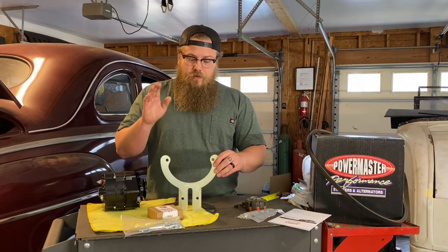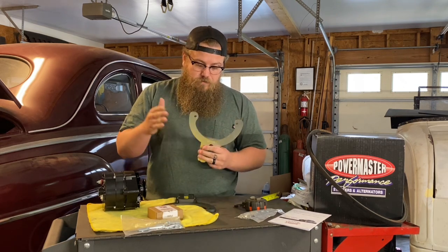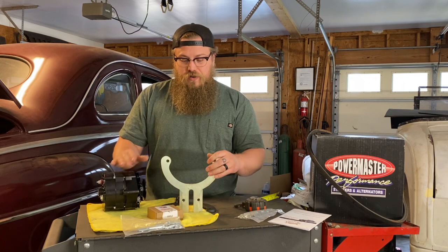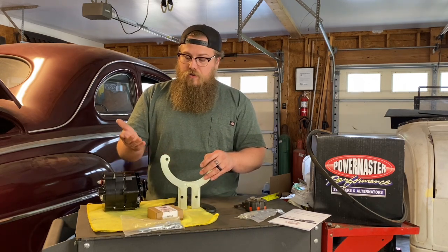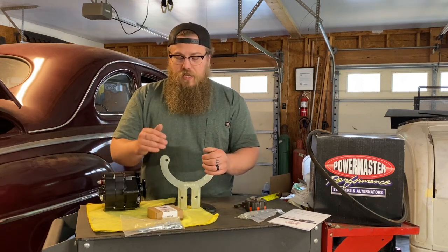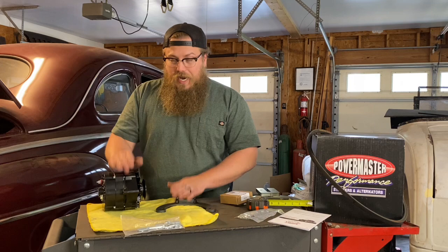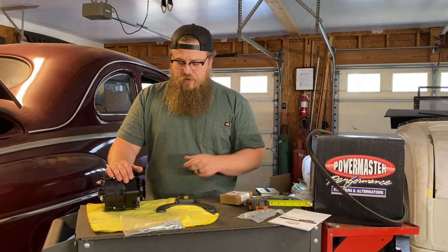What I like about Vintage Auto Garage's brackets over other brackets is that this can actually run a fan if needed. Also, you do not need to cut up an aftermarket alternator to get it to fit. A lot of brackets you can buy from other places do require you to grind and cut off sections of the alternator itself to get it to line up straight and feed the belt straight. These are set up to be as simple and easy as possible. I'm going to set up this alternator on a 59AB style motor and show you how I do it.